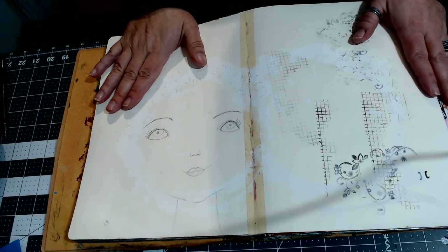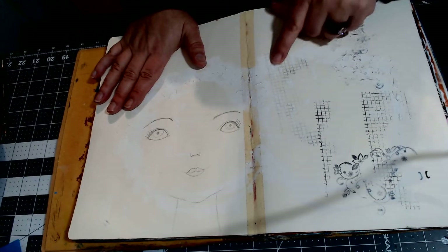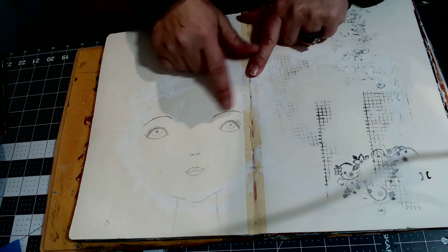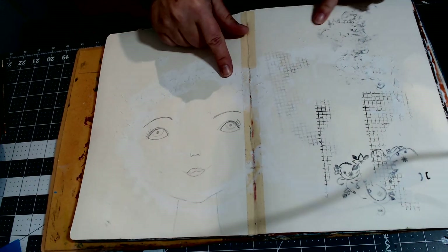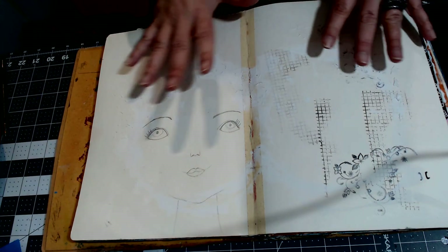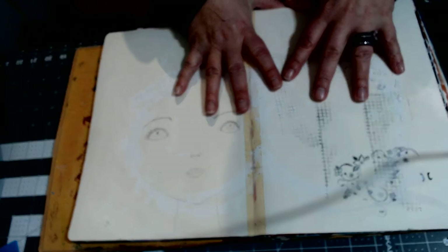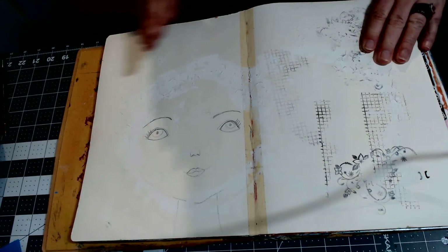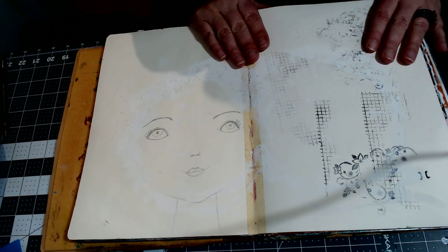This is not finished, but this was me just messing around with leftover stuff. This is actually a very good example of how my pages would start — I've got some texture on here, some stamping, leftover stuff, and a little sketched image. So this would be good for me to come back to and do something over top.